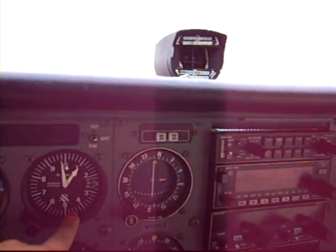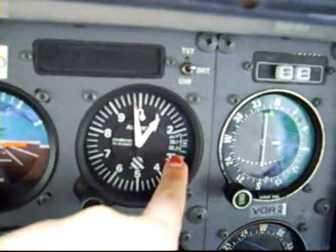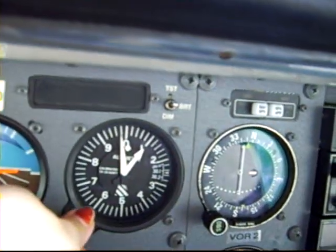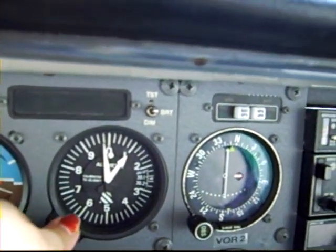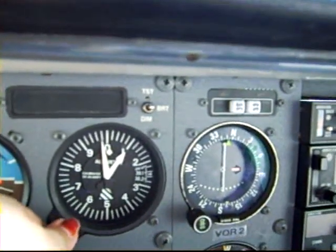Right here is the altimeter — it tells us how high we are. These little numbers right here, we have to turn this knob to set it. Depending on what the pressure is every day, it changes, so we have to set it each time we go up.